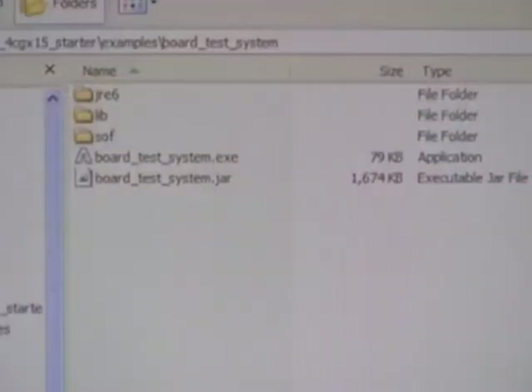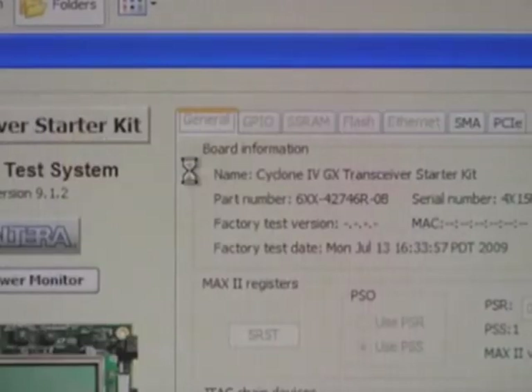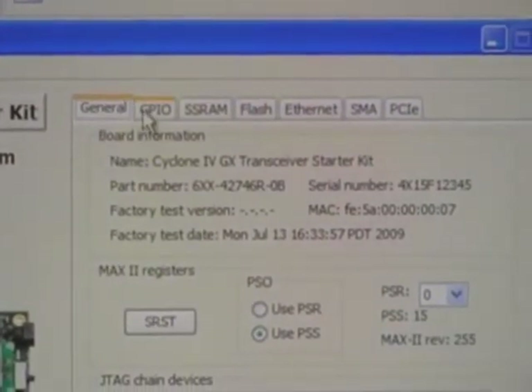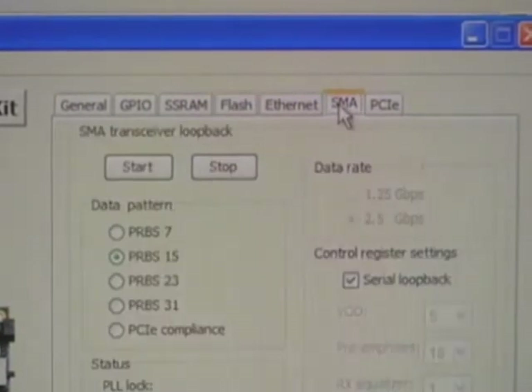The last demo we'll show today is the board test system, or BTS. This is the other design that ships with the Cyclone 4 transceiver starter kit. The BTS interface can help you verify that your board is functioning properly. We'll launch the .exe file to open the BTS interface on the PC. You can see the board test system GUI has tabs for each one of the different components on the board. We'll be focusing on the SMA tab today.